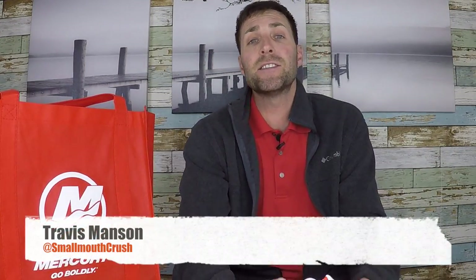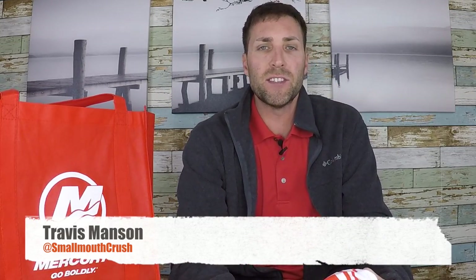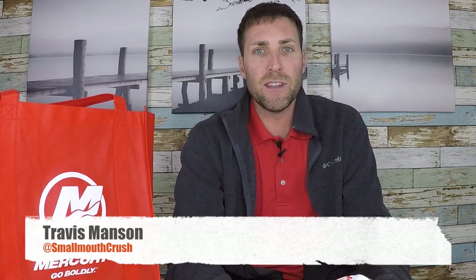Hey guys, it's Small Mouth Crush. Just got back from the Bassmaster Classic. Going through all the goodies I got down there. Wanted to make a video on some of the baits and some of the different tackle that I bought. Didn't go too hardcore this year, but I definitely want to share with you guys a couple of the items that I got down there.